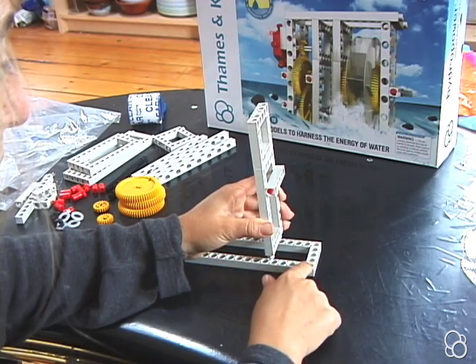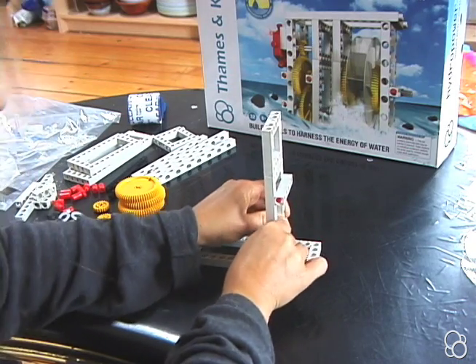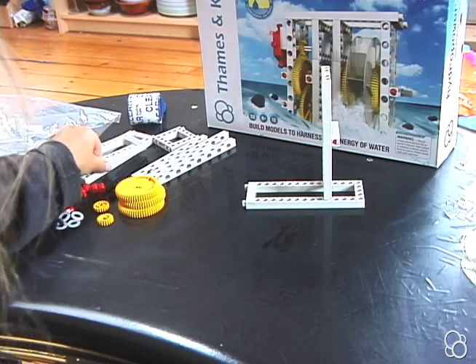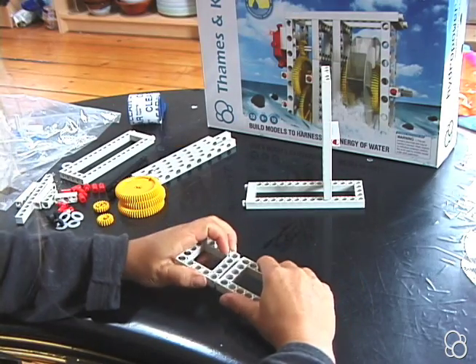So in the fifth hole — one, two, three, four, five. Now moving on to image number four, you're going to take another short frame and stick a square frame into it.